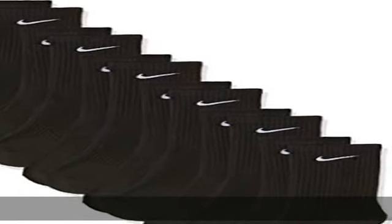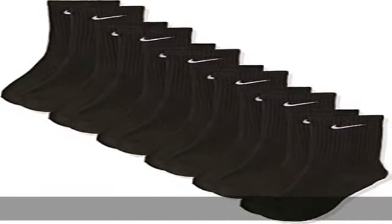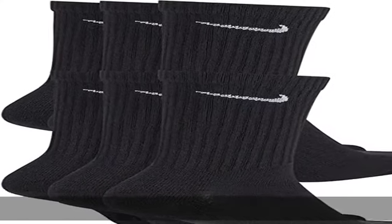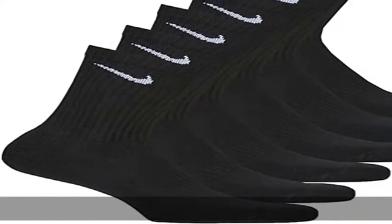Polyester, Cotton, Spandex, Nylon, Terry, Pull On Closure, Machine Wash, Sweat Wicking Socks. Sweat wicking fabric pulls perspiration away from the skin to help keep your feet dry and comfortable.